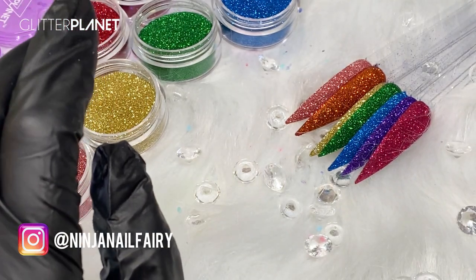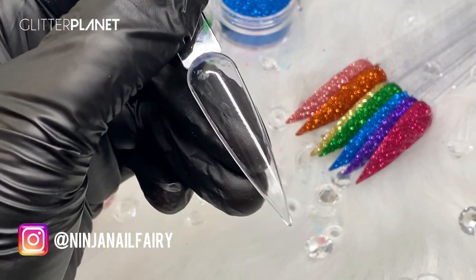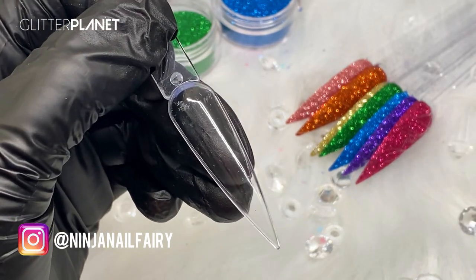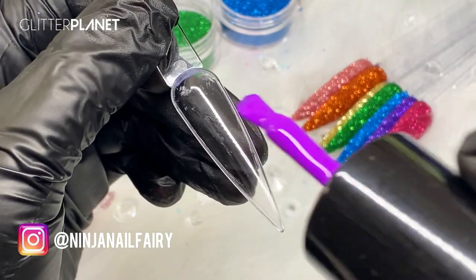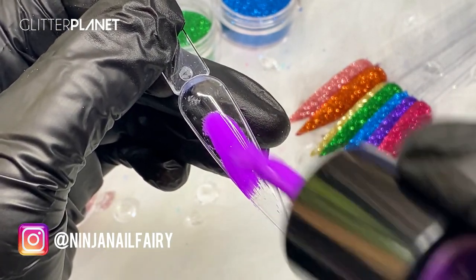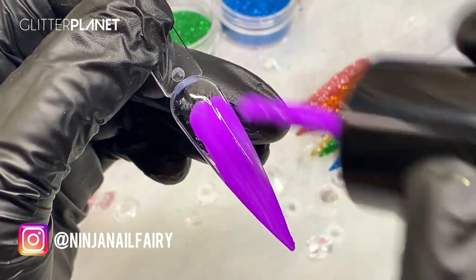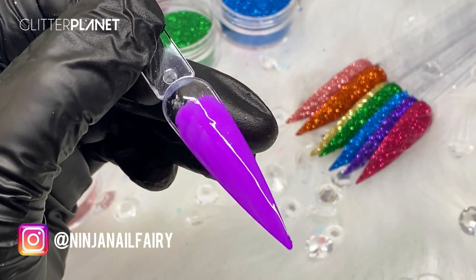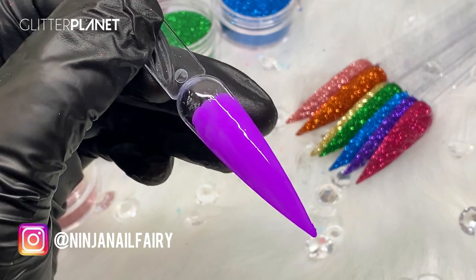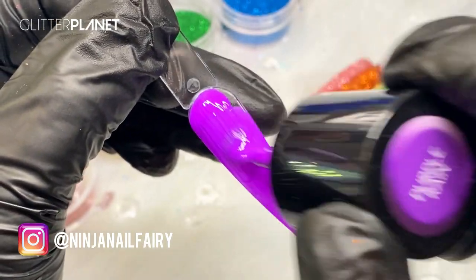I'm also going to show another way to apply the glitter where you don't actually burnish it into the gel — it's a different texture. Not many people know there are multiple ways to get different textures when working with gel, so I'm going to show you guys just in case you didn't know.